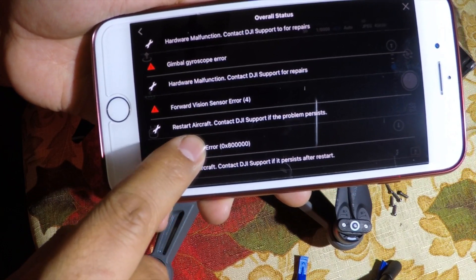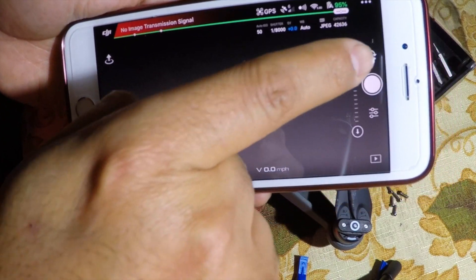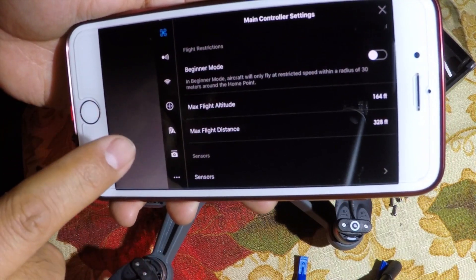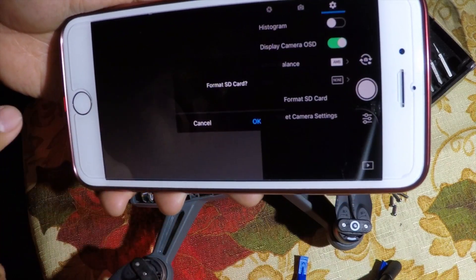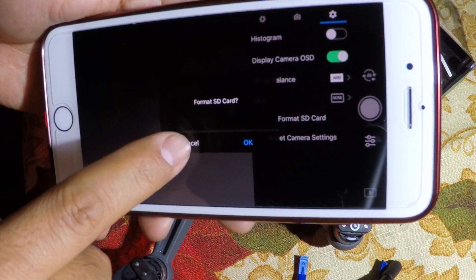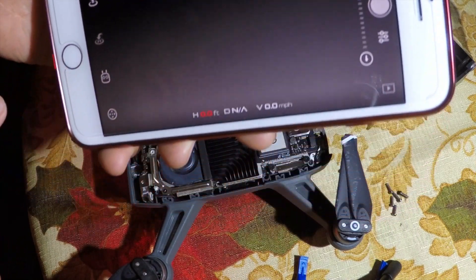If you go to the overall status you will see all these problems. I tried to restart the DJI 4 app, I tried a different battery — it didn't fix the issue. Everything else besides the video is working fine. The other thing that is not working is the SD card — you cannot format it. As you can see, it doesn't recognize the SD card. I have a micro SD card inside the DJI Spark but somehow it's not recognizing it.